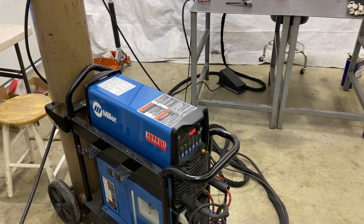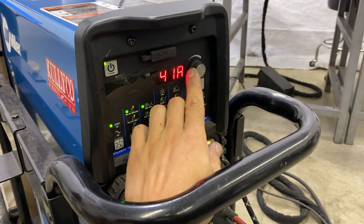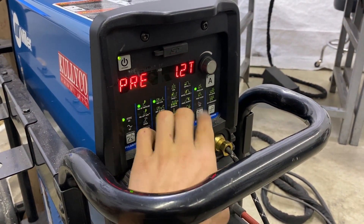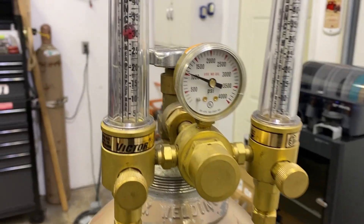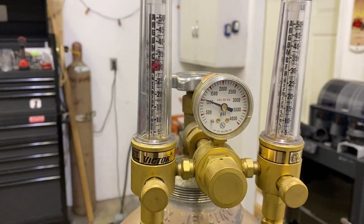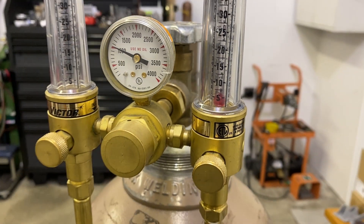As for the machine itself, I use a Miller Dynasty 210. For the settings today, we're going to set the amps right at 40. We're going to want pre-flow at 1.2 seconds and post-flow at 12 seconds. We're going to be running 30 CFH through that number 16 welding cup, and then we'll be running about 5 CFH for purge — and we'll get to that in a minute.